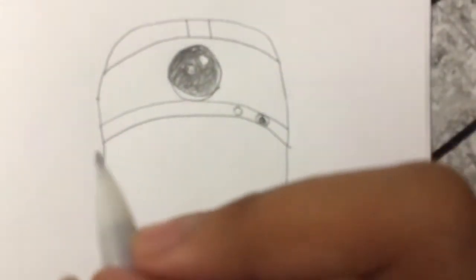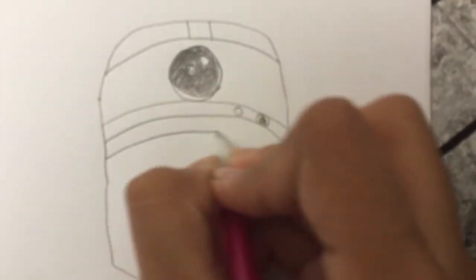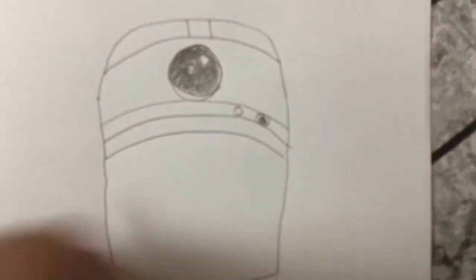And next, I'm going to just draw another line like this, and then two lines from here.